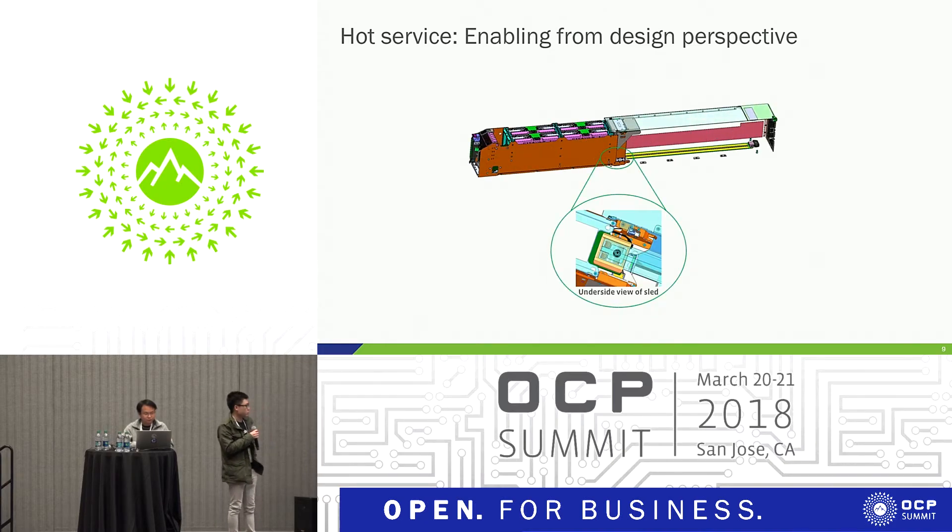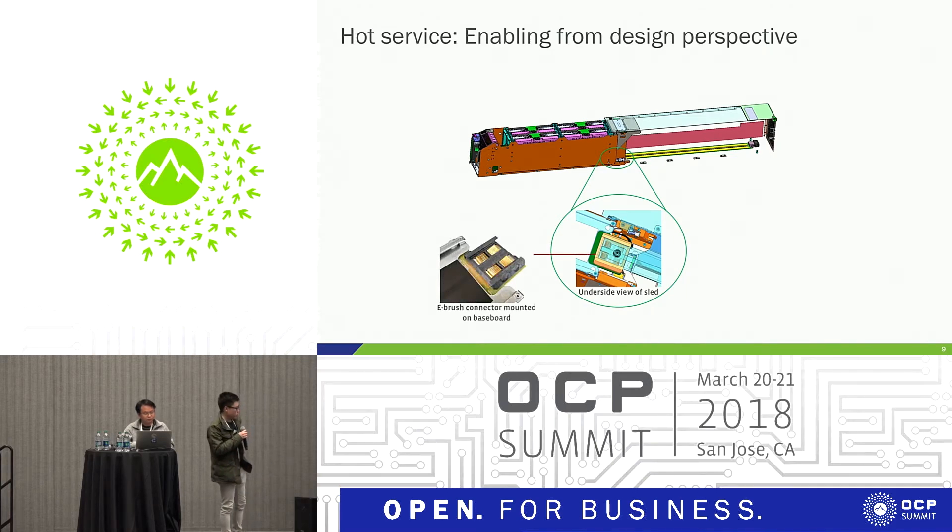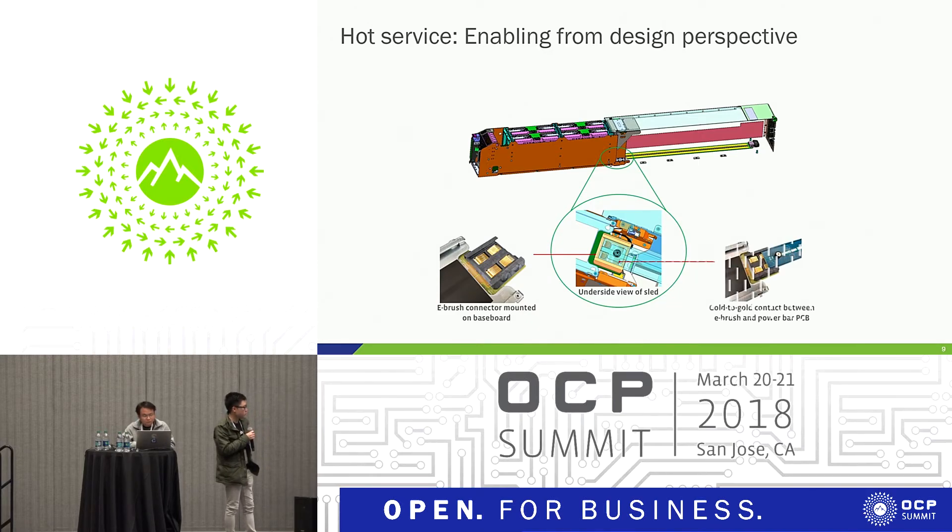Here's a 3D CAD drawing showing the underside view. We have the mechanical demo and the system in our booth so you can see more clearly after. Zooming in on the green circle — this is the underside view of the sled. We have an eBrush connector that will slide along a power bar PCB. Here's a more zoomed-in shot of how the connector looks mounted onto the baseboard itself, showing the mechanism that slides in and out.